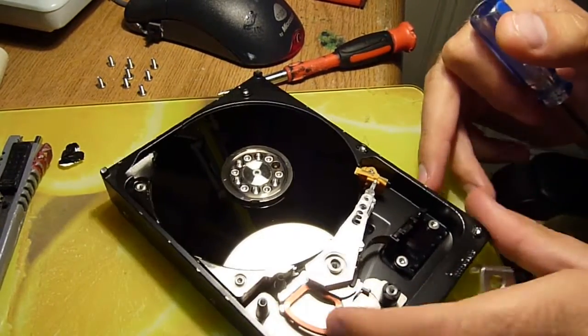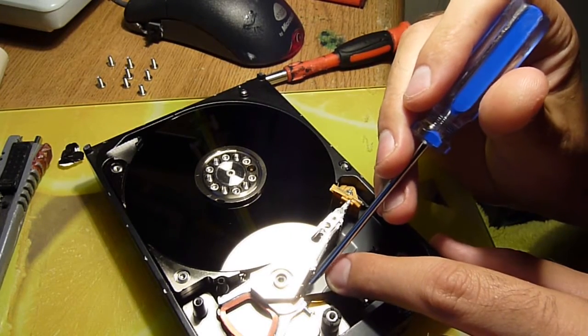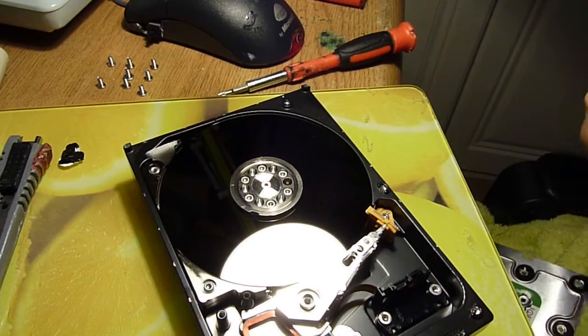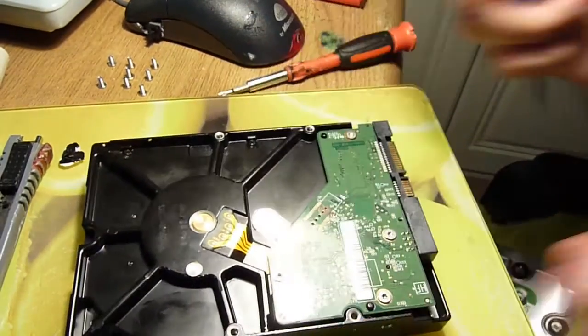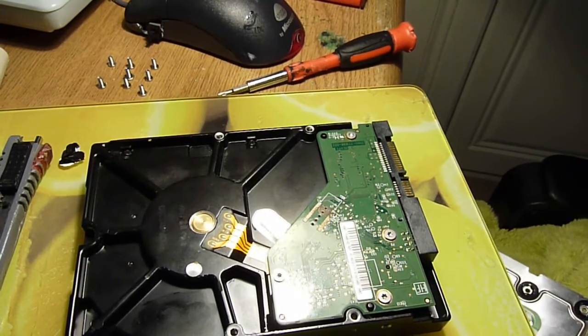Now, as usual, you've got your little control chip on the side of the voice coil, head, read, write arm, which goes down to your board under here. So let's put the magnet to one side, flip the drive over, and show you the circuit board, which is tiny and not particularly interesting compared to older hardware.